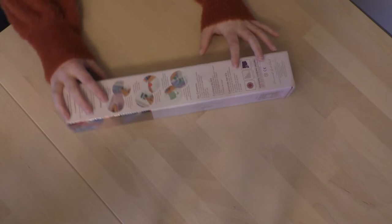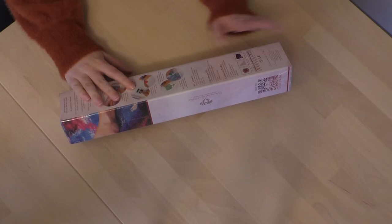Hello, welcome back to an unboxing from Diamond Art Club. I have new kits. I got them out of the box — they're still sealed though, because I want to unbox them together with you guys.